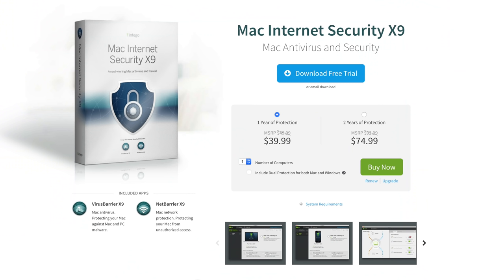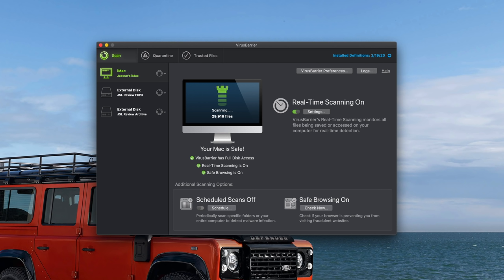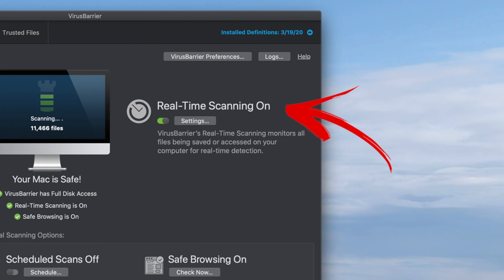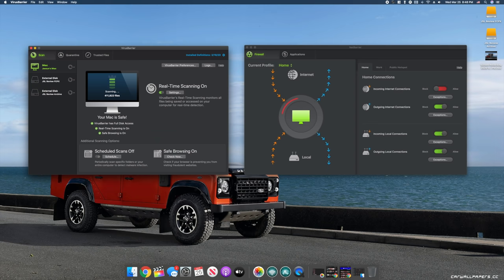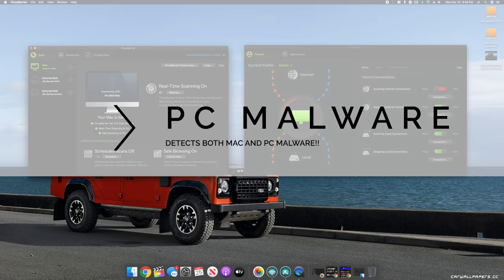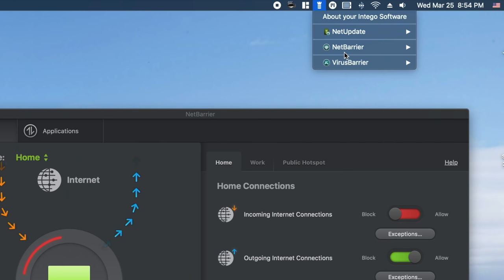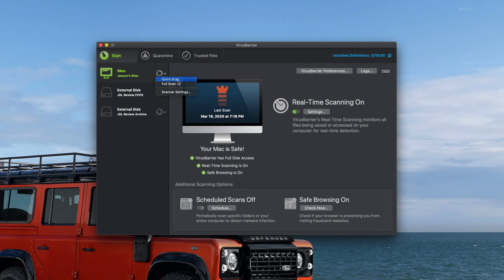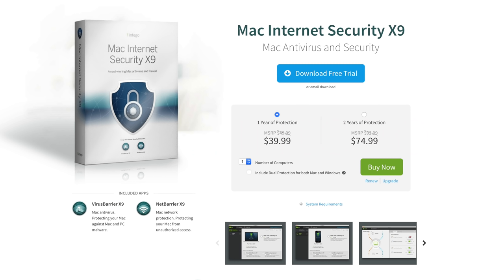Indigo Mac Internet Security X9 provides Mac users with the latest antivirus protection that's extremely effective and super easy to use. The virus barrier can do a deep scan of your hard drive to identify, locate, and remove malicious files, and also scans files in real time whenever they're accessed. It also detects PC-based malware so you don't spread infected files to friends, family, or coworkers. The security suite comes with a net barrier that identifies devices trying to access your Mac and lets you decide what's allowed in. Indigo is offering 50% off a one-year subscription — just click the link in the description to take advantage of that deal.